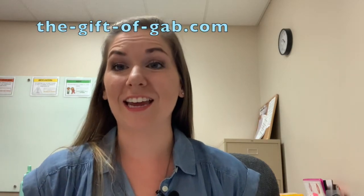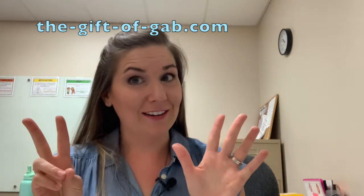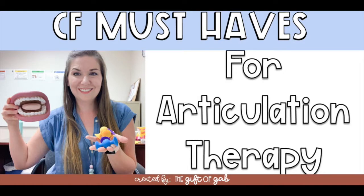Hey guys, it's Jessica and today I'm going to share seven of my top CF must-haves for articulation therapy. I'm going to start by giving you a list of the best things that you need that you can use for articulation therapy.